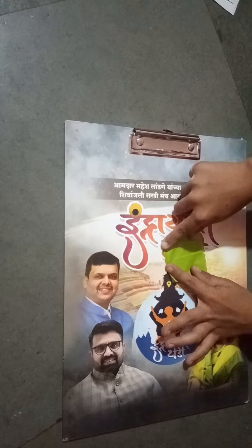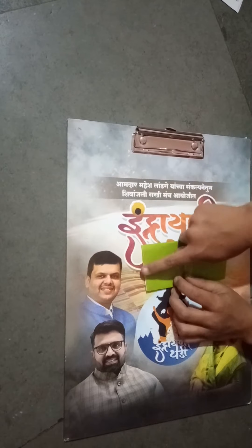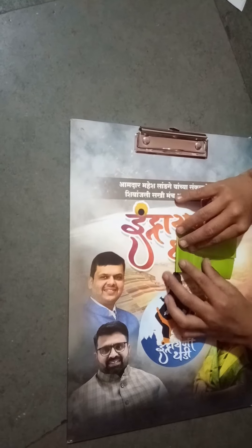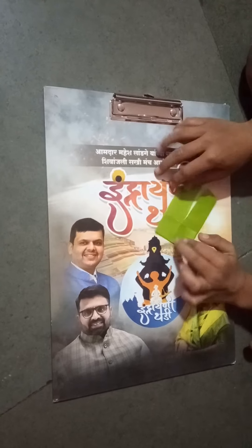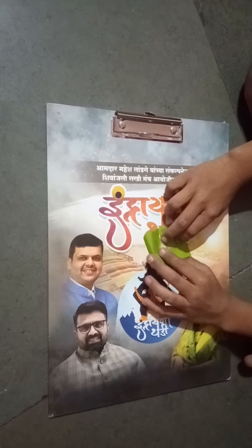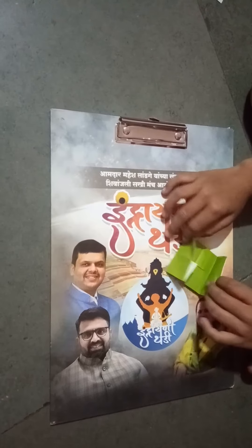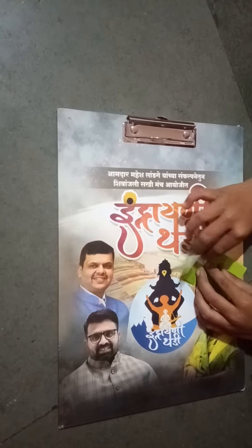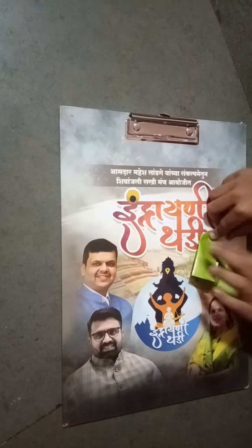Do it neatly. Well done. Now take this edge to the center crease. Repeat the same on the other side. Now hold this side and pull it down till the center crease, and then fold like this.